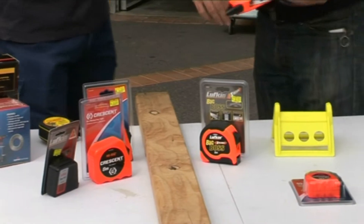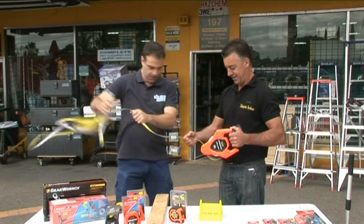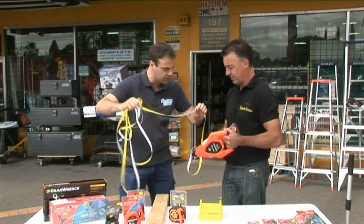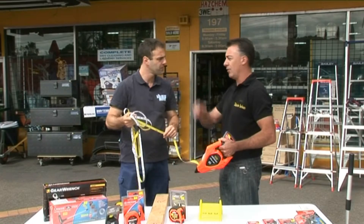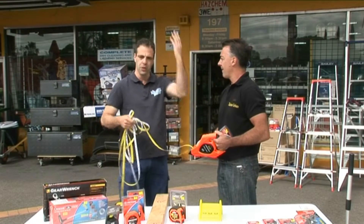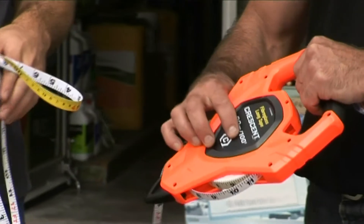But if you've got to start going bigger jobs, you can go something like this. It's got two different measurements — that's got metric and imperial as well. You're measuring up a bit of property, a bigger sort of area. If you want to measure up land before you build or do something like that, this one goes out to 30 metres — or 100 foot.